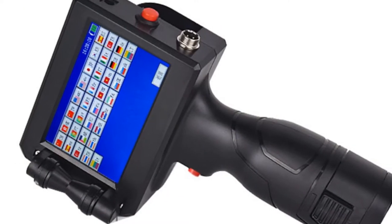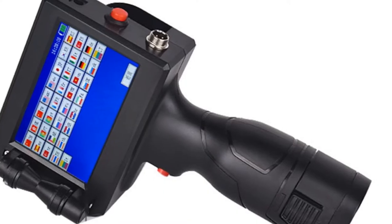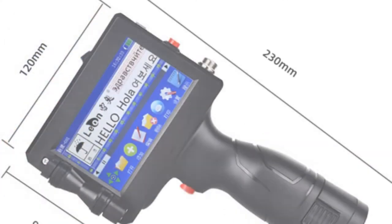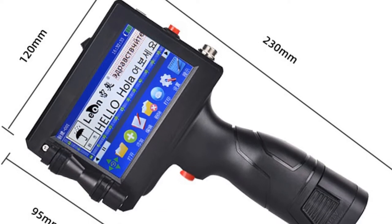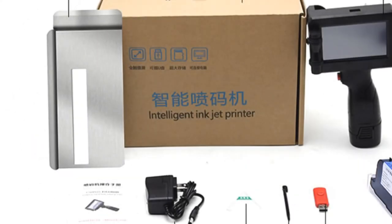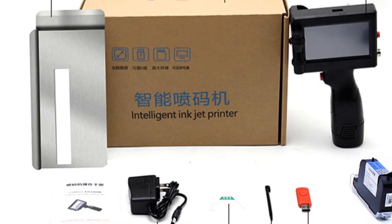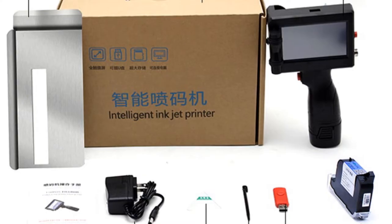With its origin in mainland China, this printer meets CE certification standards, ensuring compliance with quality and safety regulations. In conclusion, the Yoingo Multi-Language System handheld inkjet printer is a compact and versatile device for label making. Its small size and portable design make it convenient for on-the-go printing tasks. With its user-friendly features, including a touch screen interface and USB connectivity, it provides ease of use and flexibility. While it may not have advanced features like double-sided printing or network connectivity, it excels in delivering efficient and reliable label printing for a variety of applications.